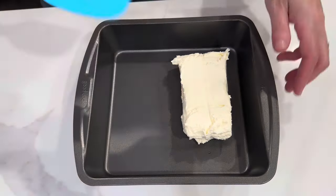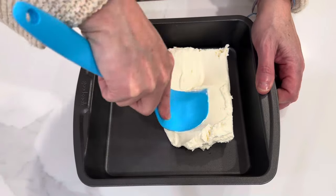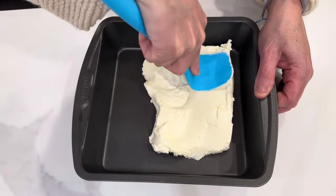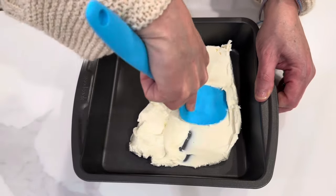Hi friends, welcome back to my kitchen. This is a super easy dip for game day or for Super Bowl Sunday. If you are having a party or going to a party, this is the perfect dip — a super easy appetizer.